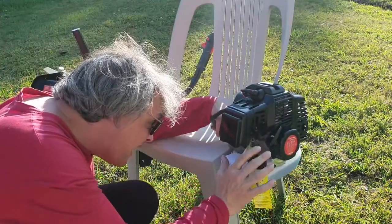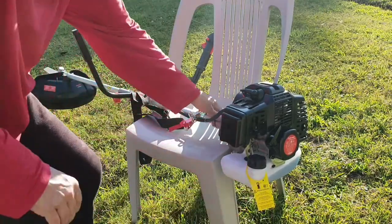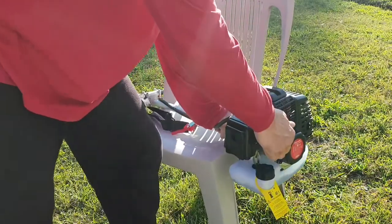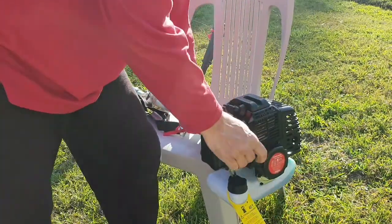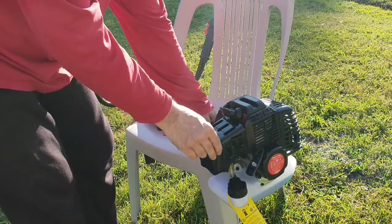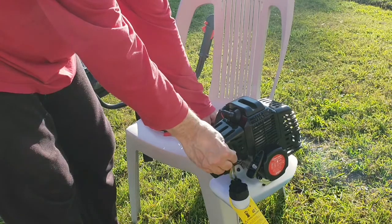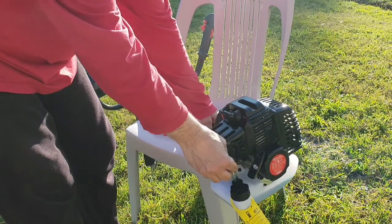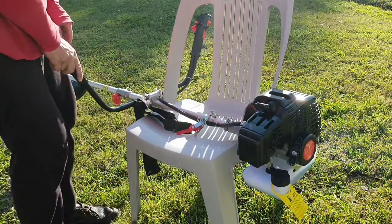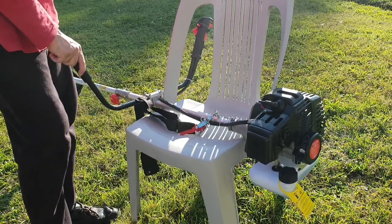There's a little knobbly thing here, isn't there? There we go. That will help. In theory, that will help. There we go. There we go.